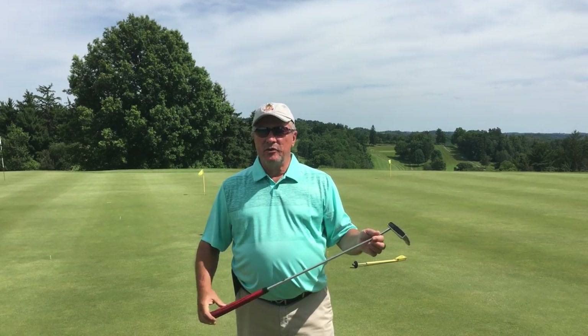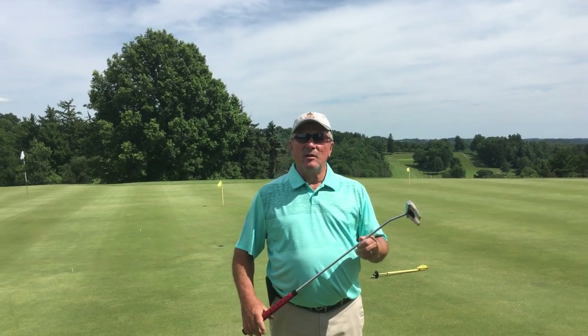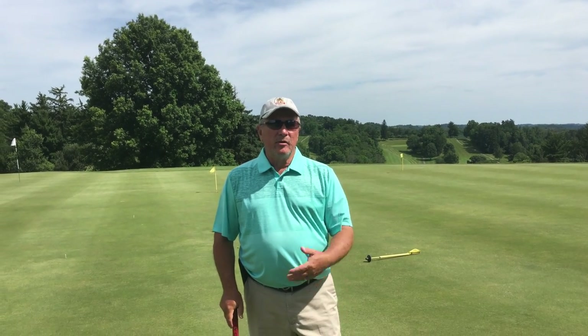Hi, I'm Butch. We're going to do a member guest putting tip. When Ron and I get questions on putting, most people come in and they say I can't putt. When we come up and look at their putting, most of the problems is the putter doesn't fit.